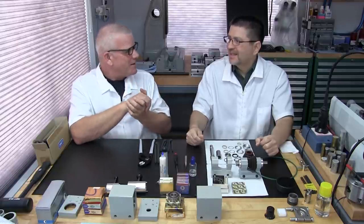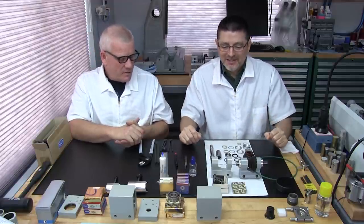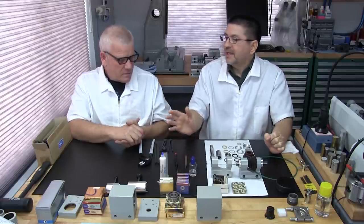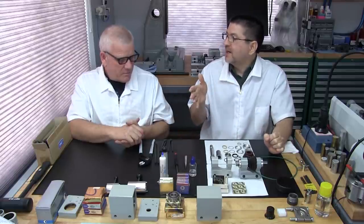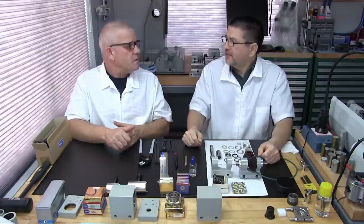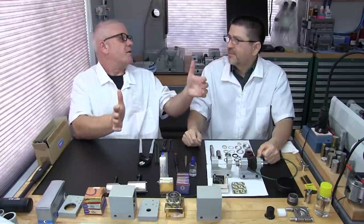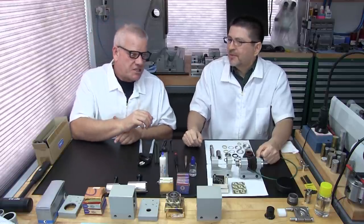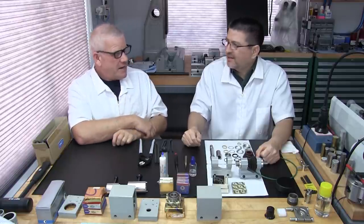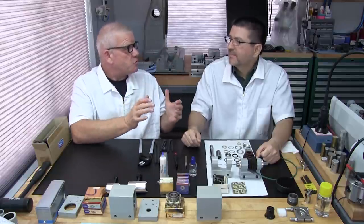That way you get what you want without having to look through hours of video. Tools and supplies are also covered in Part 3A and apply to every single model. There may be slight changes for the Barker spindles since they're bigger, but that'll be covered specifically in those videos. Anything not common to everything will be covered in each individual letter — what's in Part 3B is specific to the open style only.